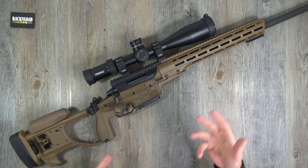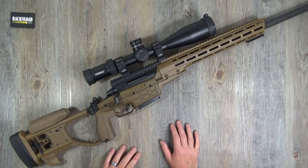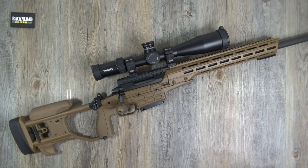This is a high-end long-range rifle. Let me roll out some specs and then I'll walk you around the rifle and show you everything about it. There are a lot of written reviews out there that go really geeky into it - I'm just gonna give you the usual rack and load style layman's review.